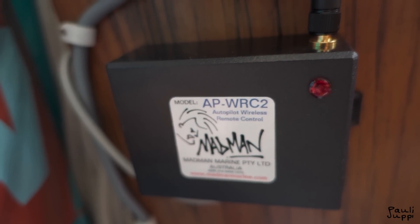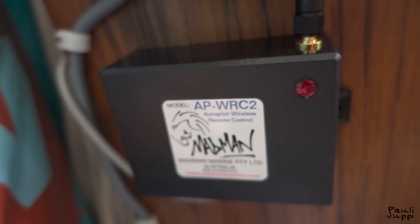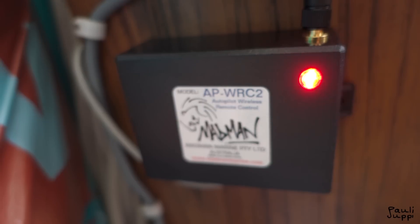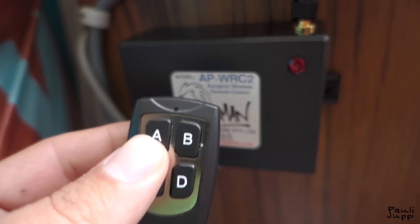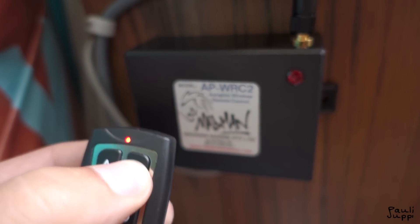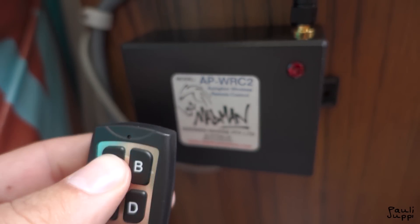I also installed a remote controller for the autopilot. I got it from a guy in Australia — he sent it last year but I didn't have time to install it until now. It's working great. I like that I can go to the bow and sit there, and when the wind is good I can cruise along. If I need to make small course adjustments, I just press a small button and the boat steers itself. Pretty neat.